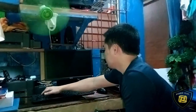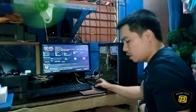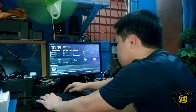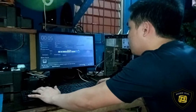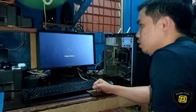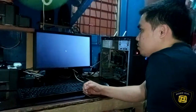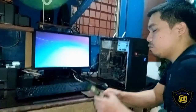Ayan mga kaski — kung mapansin nyo, nag-boot up na siya. Papasok tayo ngayon sa BIOS nya. Ayan, ito yung sinasabi ko sa inyo na BIOS utility, o yung chip menu nya. Ngayon, iaayos natin siya dito. Boot menu F8. Ayan mga kaski, kung mapansin nyo nag-start up na yung Windows nya — binabasa na yung operating system nya. Ayan mga kaski, pumasok na sa Windows 7.